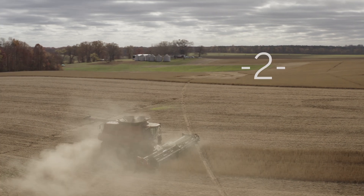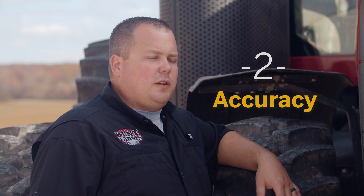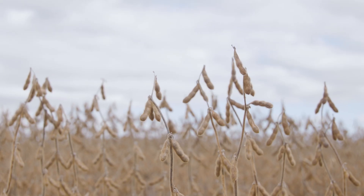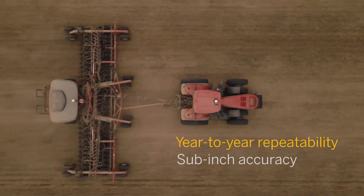The second reason would be accuracy. Having that accuracy enables us to do things like planting controlled traffic and maintaining cover crops as we become more sustainable operations. That just wouldn't be possible with subpar accuracy.